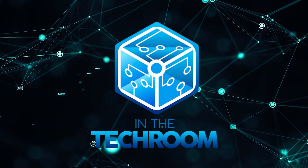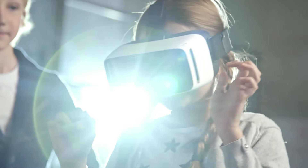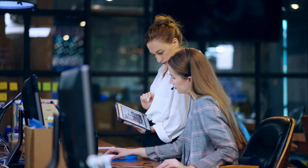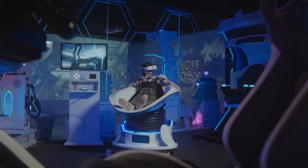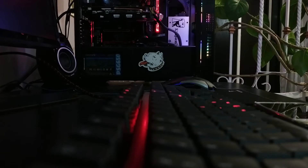Welcome back guys, I'm Mark Wong and today we are in the tech room, your trusty companion for all things tech. Whether you're a tech enthusiast looking for the latest innovations or a casual user seeking honest reviews, you've come to the right place. Join us as we dive deep into the realm of gadgets, gaming consoles, PCs, and more.